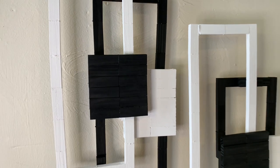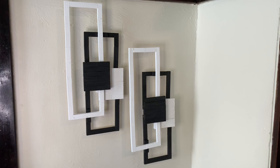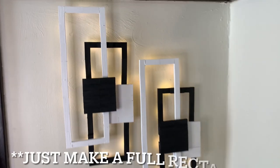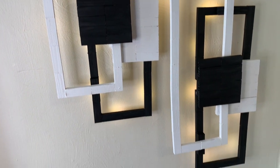I like how these turned out, and if you are going to recreate these then you can just simply make a rectangle instead of doing it the way I did it. But let me know what you guys think down in the comments.